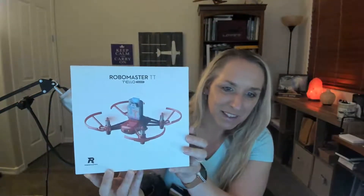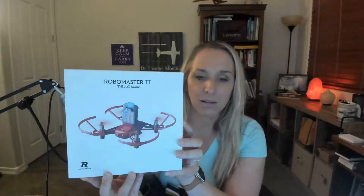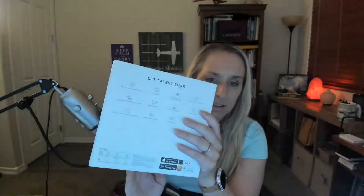So this is the RoboMaster TT Tello Talent drone. On the box we've got a picture of the drone here so you can see it. It looks a lot like the Tello EDU drone. I do have my Tello EDU here with me, so I will show you side by side what that looks like. But this is what the box looks like — it's obviously a very quality box, good for storage, that kind of thing.